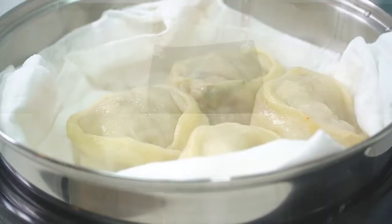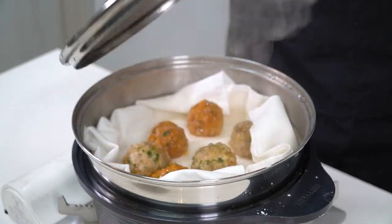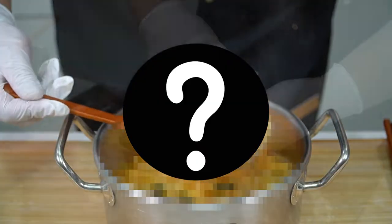안녕하세요. I'm your friend, rice power. If you're friendly with dumpling, there is a mandu in Korea. There are so many types of mandu dishes and everything is amazing. Today, I will show you many kinds of mandu recipes.